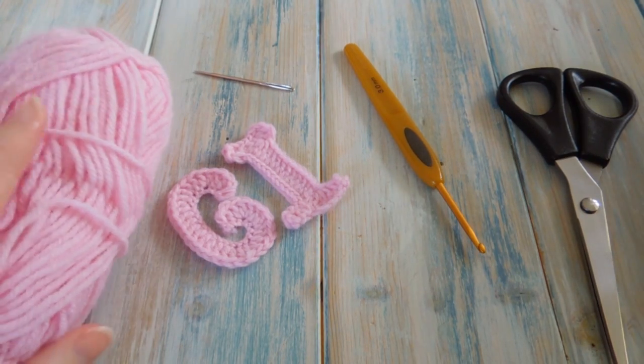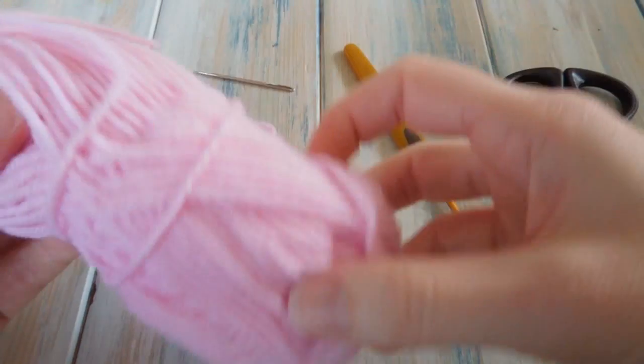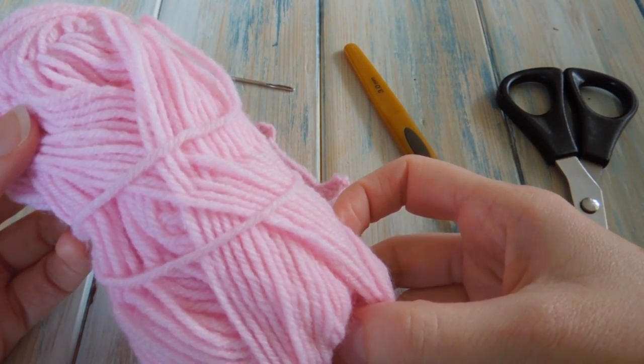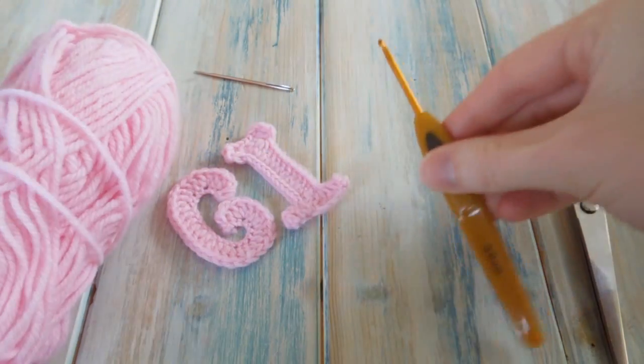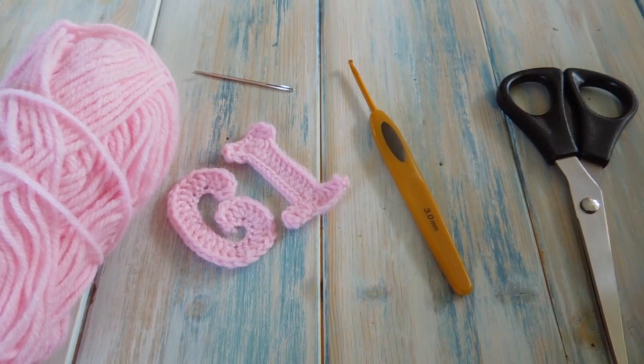To make these letters we're going to be using the same yarn and the same hook size we've been using for all our letters. That's a DK light worsted weight yarn, so a yarn weight of 3. We're going to be using a 3mm crochet hook. It's also a good idea to have a pair of scissors and a yarn needle for tying in those ends. Okay, so let's begin.